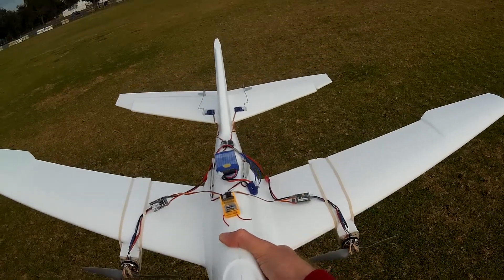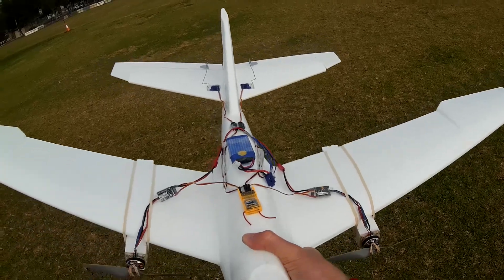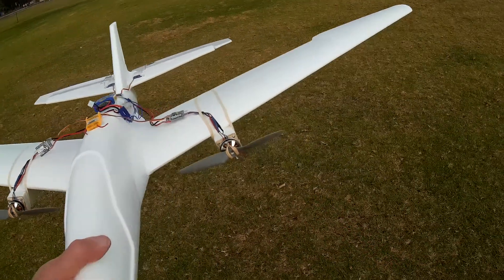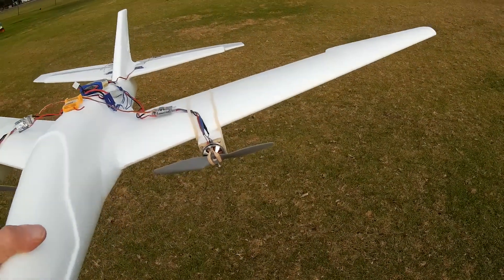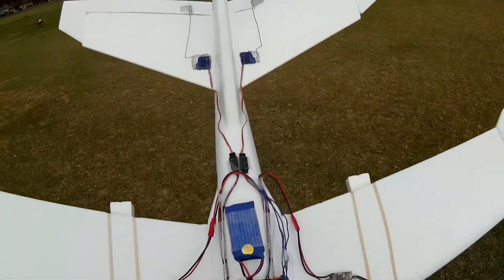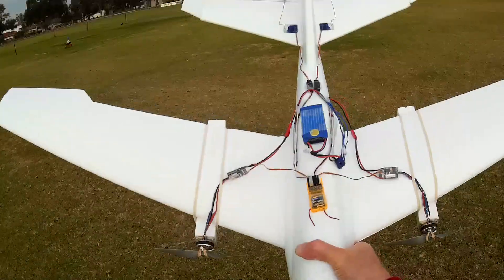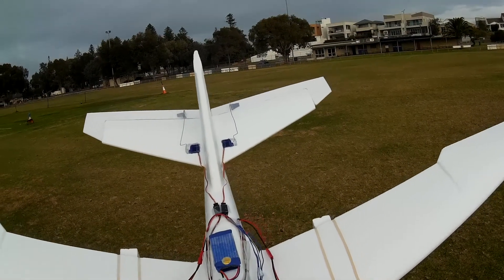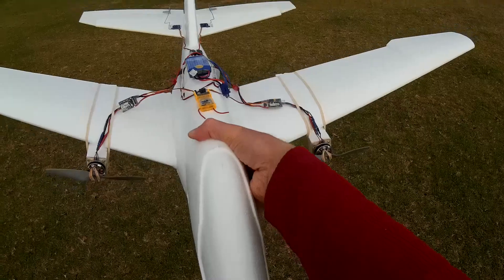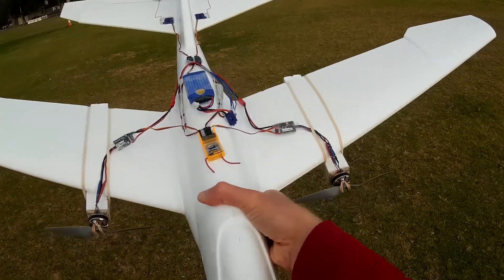This is an AirHawks Titan and I've done a quick conversion to radio control. I have two engines on 10 amp speed controllers with six by three inch props, and an elevon set up on the tail — there are no ailerons. Everything is just jury-rigged on top of it just to see how we go.